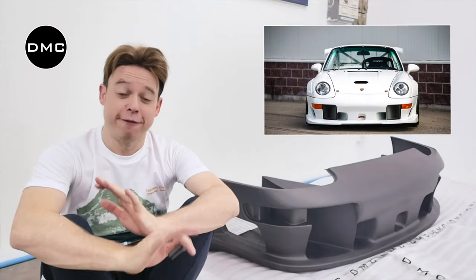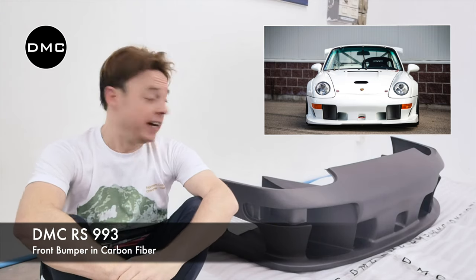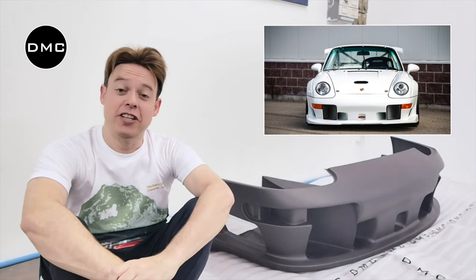That was it guys — first look at the front bumper of the DMC RS-993. It's completely made from dry carbon fiber in this absolutely stunning GT style.